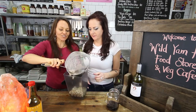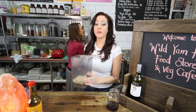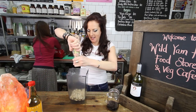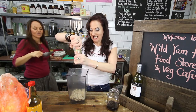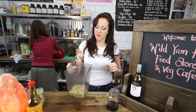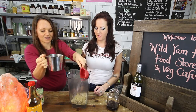We have soaked cashews - one cup of cashews soaked in water overnight, though only a couple of hours is required. Lemon juice - about two teaspoons. Salt - about a quarter to a half teaspoon. A little bit of savoury yeast flakes - the yellow gold of the vegan world. And some water - we'll do half a cup and then add as we go.